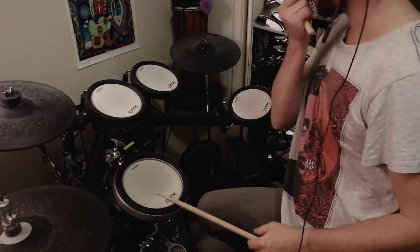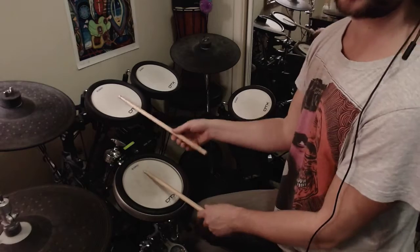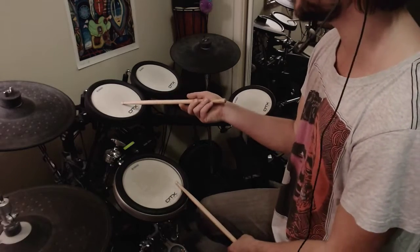Alright, paradiddle. Exercise around the kit. Start with your right hand on the tom, or anything — doesn't matter — left hand on the snare.